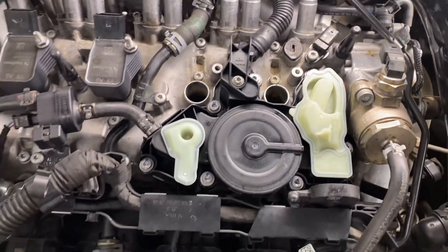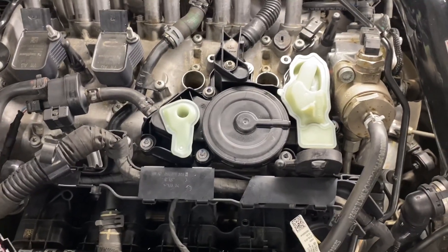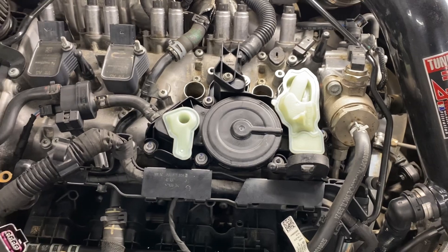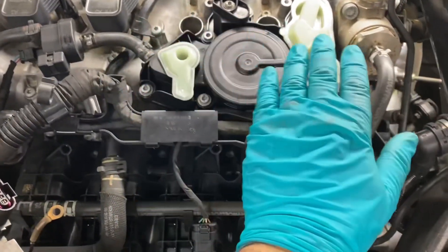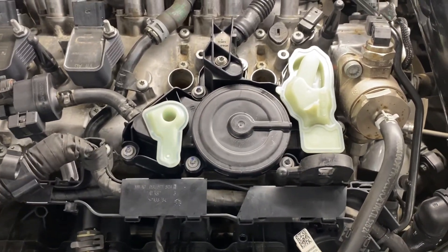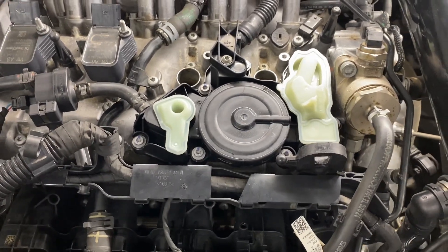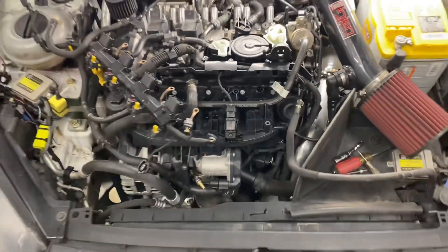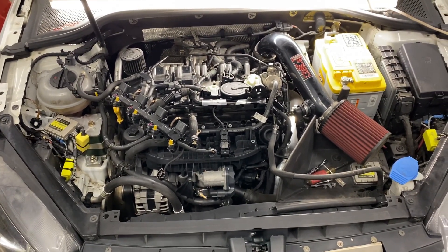You'll notice my cam bridge area is nice and clean. I left the car running and pressure washed it earlier in the day to make sure I wasn't knocking debris down in there. Cleanliness is definitely important when you're opening up the engine. Take a look at the cam and make sure you don't have any scoring on the lobes — I did not.